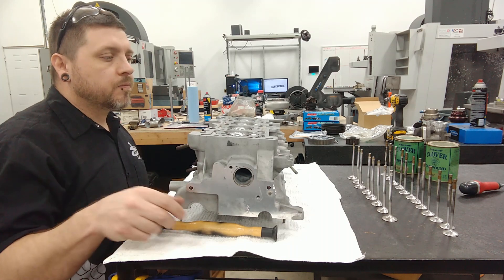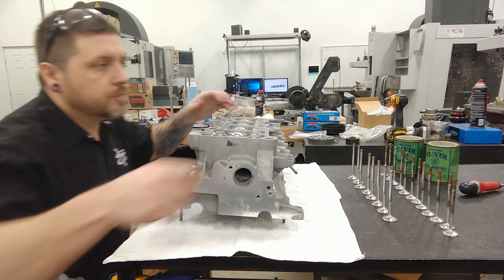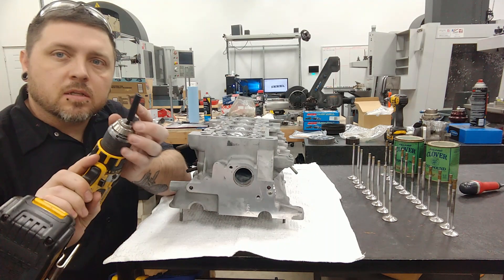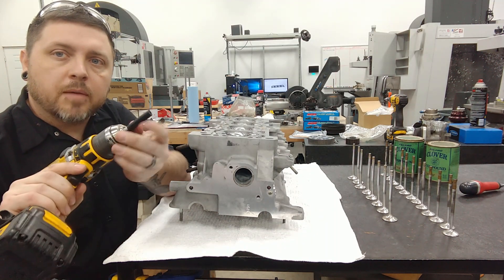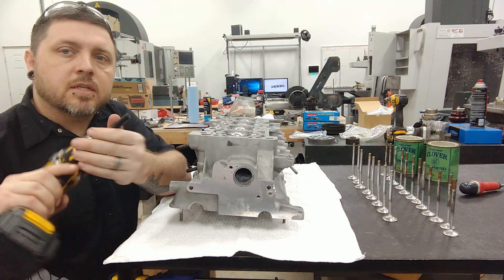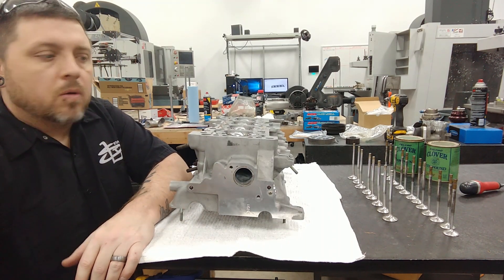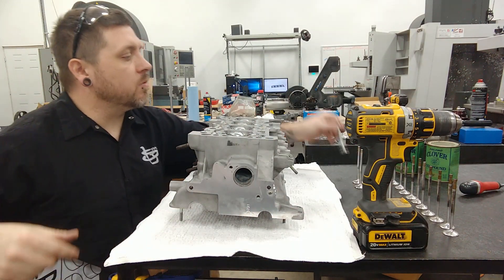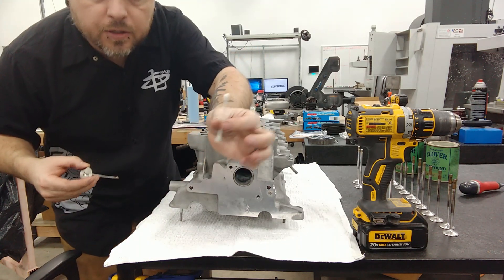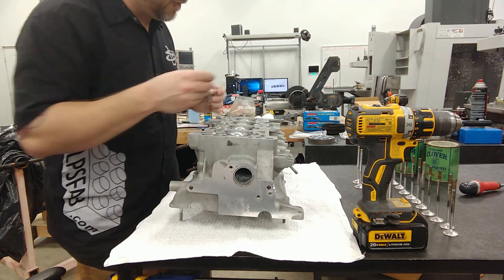I don't use those suction cup tools — that's going in the garbage. What I use is a hand drill with a little piece of silicone vacuum hose stuck in the end of it. You just clamp a piece of vacuum hose, about a three inch piece, into your chuck, and then you can stick this onto the stem of the valve and use it to spin it. So we are going to start with exhaust valve number one here, and I've got a Q-tip to get the silicon carbide — which is the lapping compound — get that onto the seat.